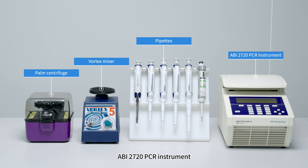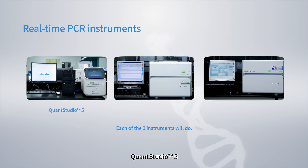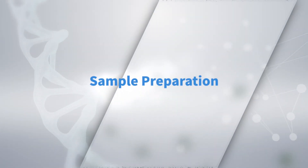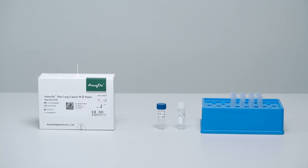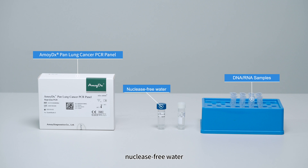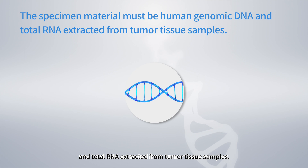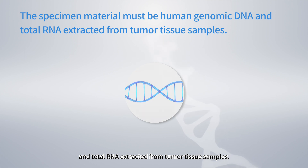Required instruments include ABI 2720 PCR Instrument and real-time PCR instruments such as QuantStudio 5, LightCycler 480, and Cobas Z480. The specimen material must be human genomic DNA and total RNA extracted from tumor tissue samples.